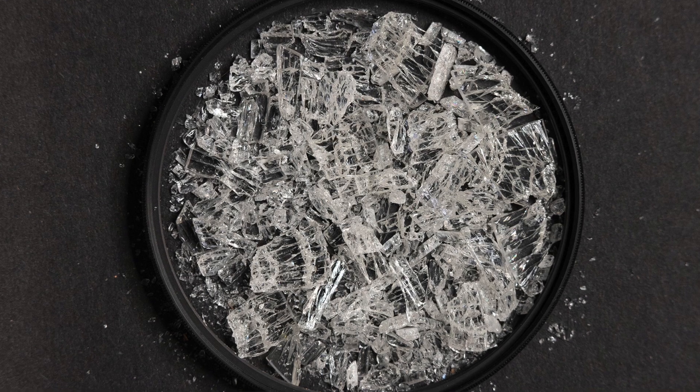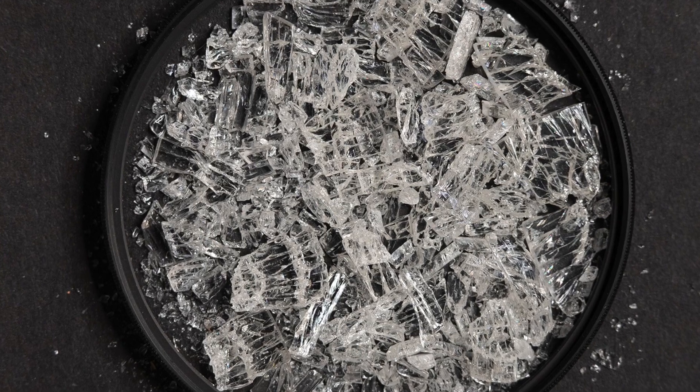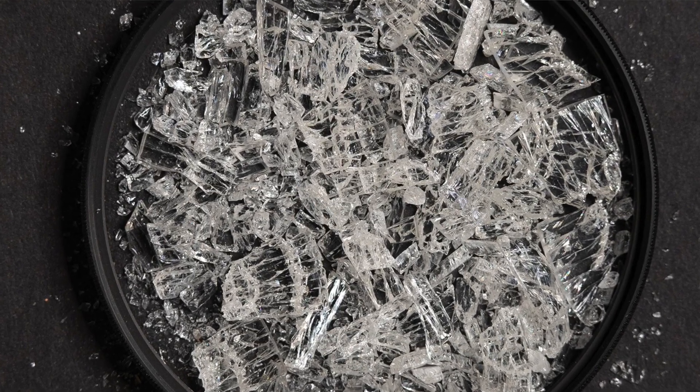It completely shattered. When I got home I just scooped out all the broken glass from my camera bag, placed the filter frame on a piece of black paper and put the glass in there so you could see how bad this was. I couldn't believe it, and I was very fortunate that there was no damage to the front element of the lens.